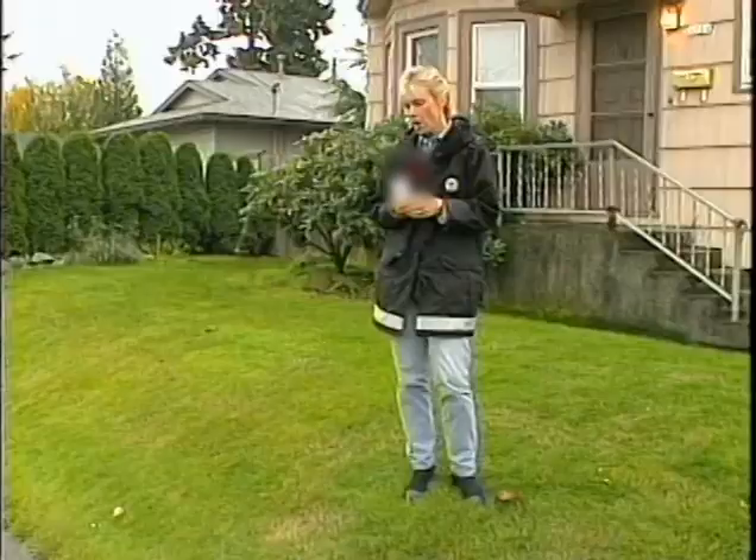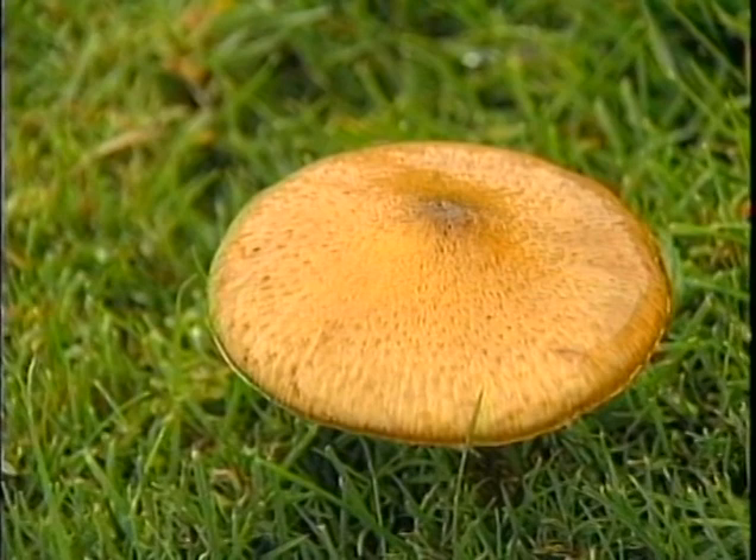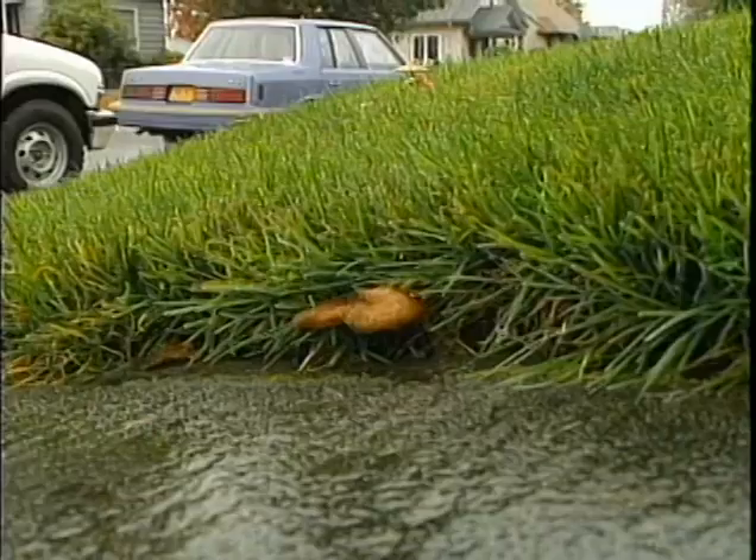Although most of us don't like the look of toadstools or mushrooms in our lawn, they're actually good for it. Mushrooms are good for my lawn. Master gardeners say mushrooms are a sign of a very good, healthy lawn.